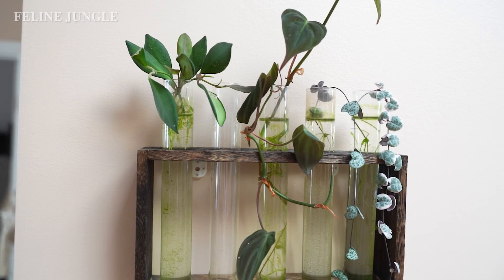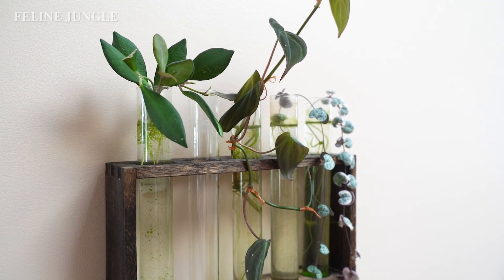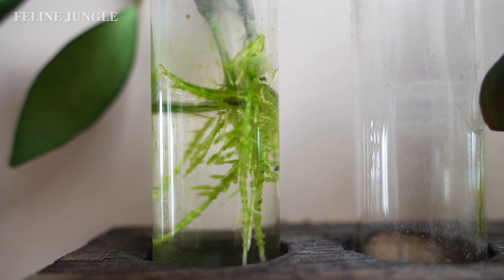You can use hydroponics at a very advanced level such as urban farming, but in this part of the video I'm going to touch upon how you can use it at a houseplant level. The reason I like to use hydroponics when I propagate plants is that you can see the roots forming and you can catch any issues coming along the way — you can see exactly what's going on under the plant.